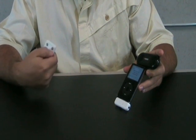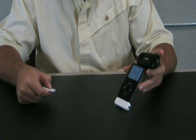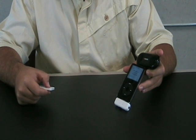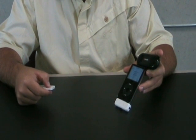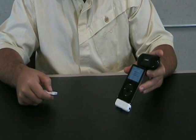You can fast forward by holding down the next track button. You can choose the next track. If you don't like that one, you can go ahead and skip to the next one.